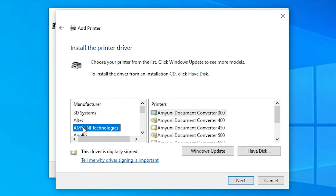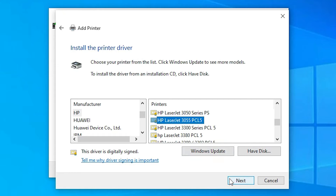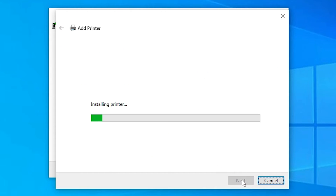Once updated, find HP in the manufacturer list, then find 'HP LaserJet 3055' in the printers list. Select 'HP LaserJet 3055 PCL5' and click Next. These are our printer drivers — click Next again, confirm the printer name, and click Next.